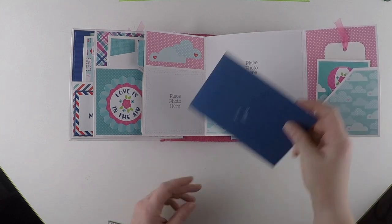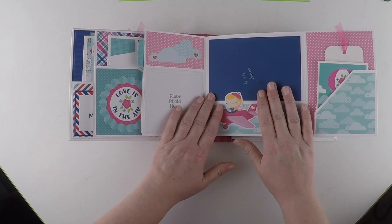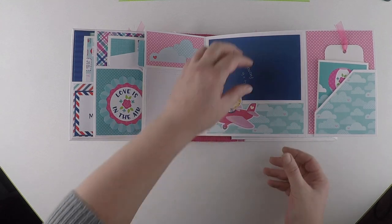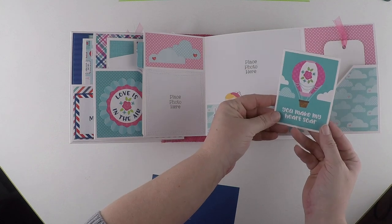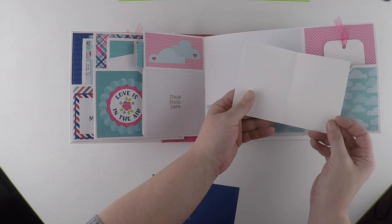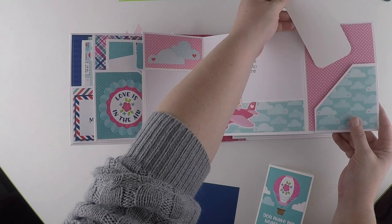It opens up - again another photo mat, big enough for a four by six photograph. And a pocket with a small booklet, which is just left plain. And the bookmark.